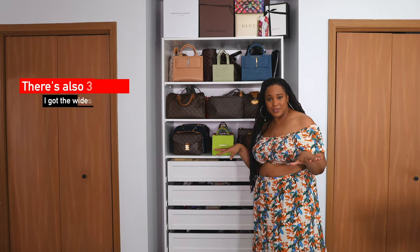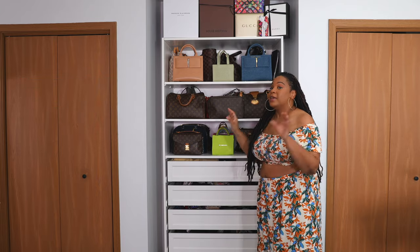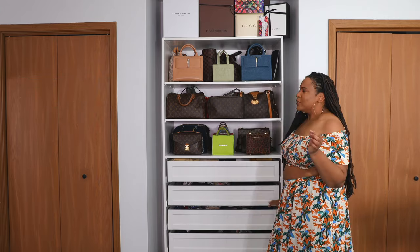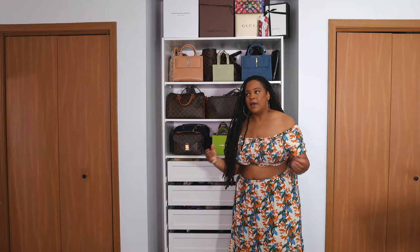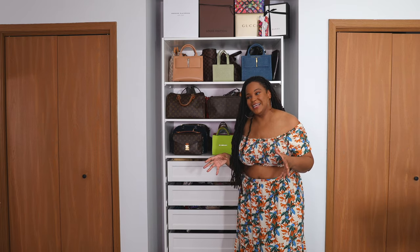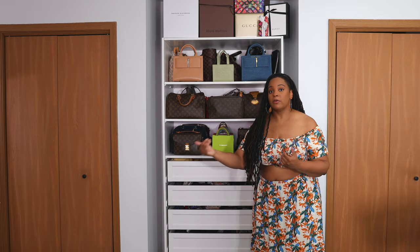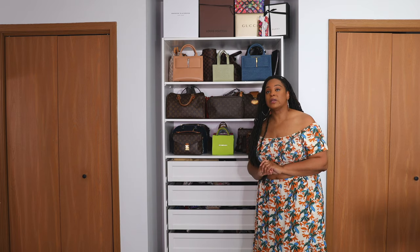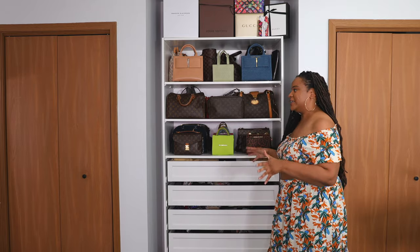There are two heights and two depths. I chose the shortest height but the deepest depth. And there was a specific reason for that because I know you're looking at it and you're like, you have room up top — why didn't you just get the tallest one? But I had to take into account how this thing was going to get up two flights of stairs. Just because it fits your space doesn't mean it fits your place. You got to make sure that you're able to maneuver it up any stairs or corners, or you're going to be back at the return center trying to return this and get the shorter size.